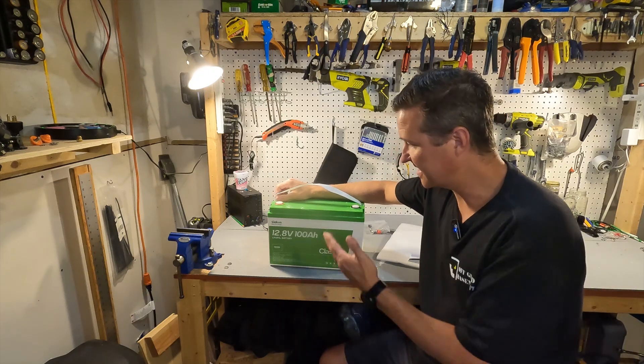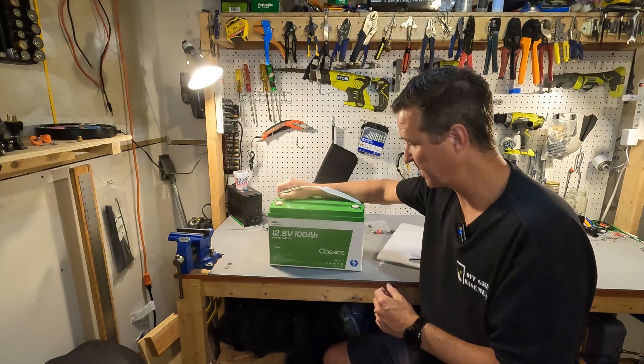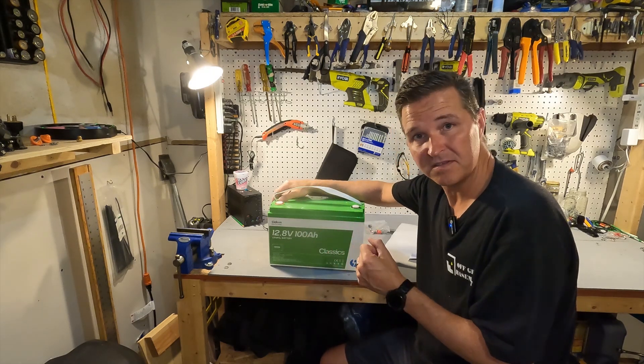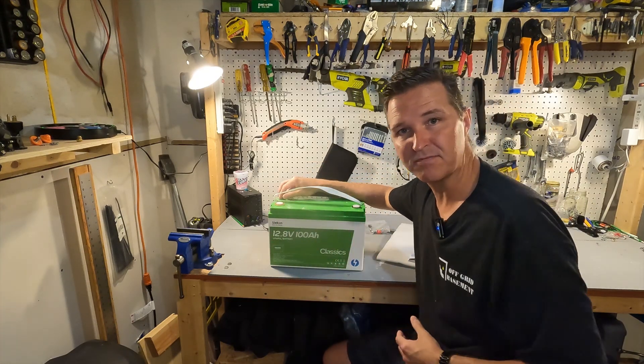What we're looking at is the Sycon 12.8 volt, which is your 12 volt battery 100 amp hour lithium iron phosphate. It says that it is the classic version, so that just means that it's a group 31, basically a full size. It's essentially a lead acid replacement.